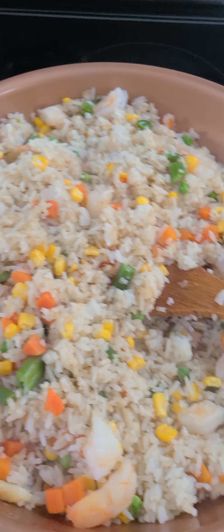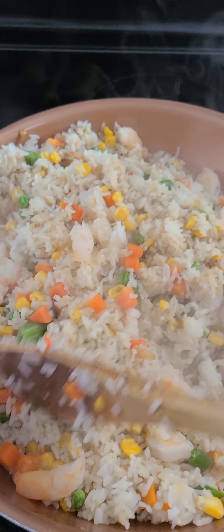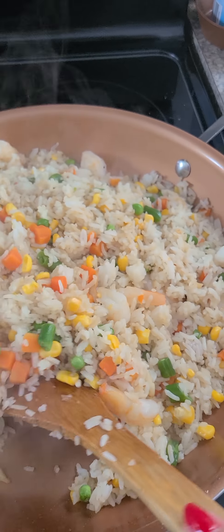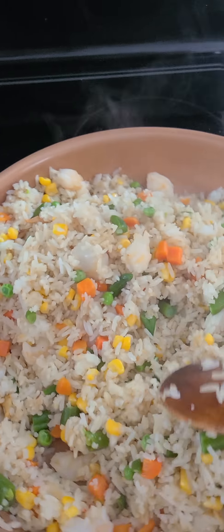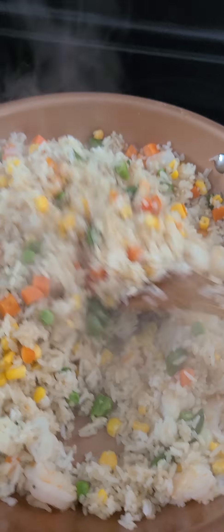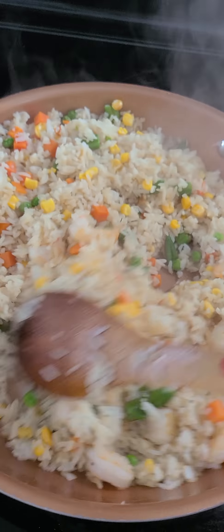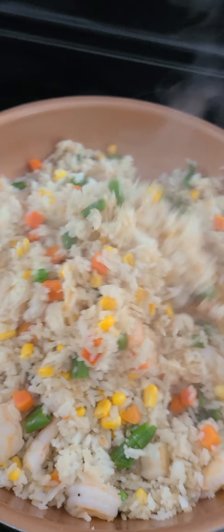Guys, if you want to mix this mixed vegetable, buy the one that comes in a pack that you can steam inside the pack. This is a quick cook — the vegetable is already cooked.